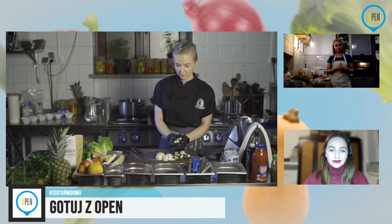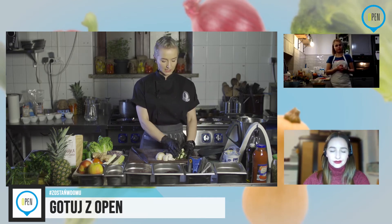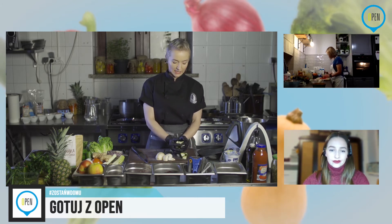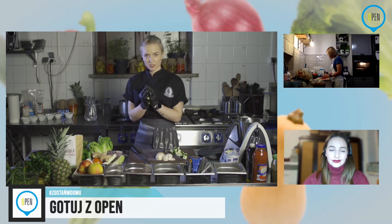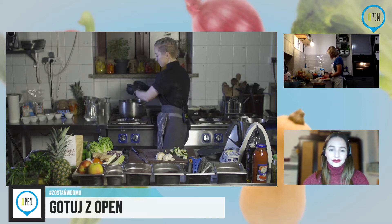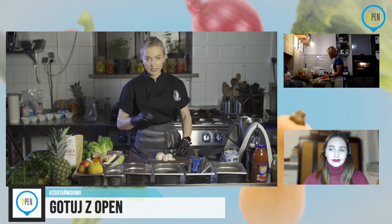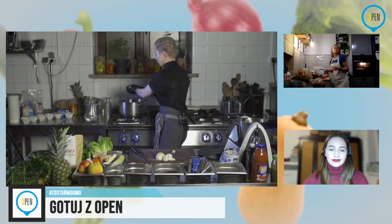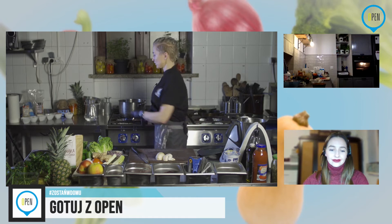Dodaję cukinię i pieczarkę. Jeżeli macie jakieś inne warzywa, piszcie — Monika mi przekaże. Tutaj dodaję te warzywa pod koniec, bo chcę, żeby były tylko lekko podgrzane, nie przesmażone. One będą jeszcze cały czas chrupiące.